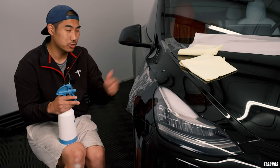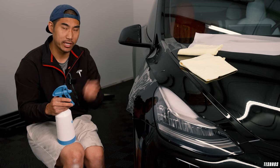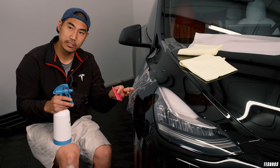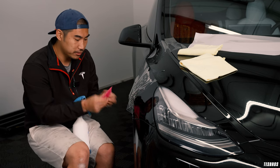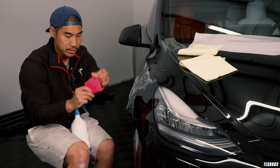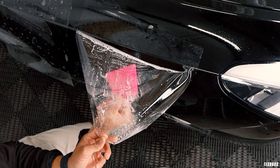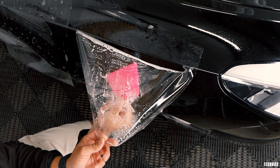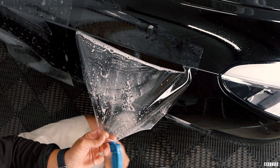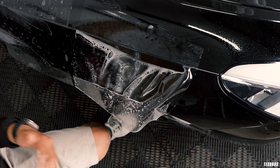Things like dirt usually come down pretty easily. One thing that's different is dog hair or cat hair — those are really fine and because you've squeegeed it in, it almost sticks to the adhesive on the inner side. In those cases, use the edge of a clean squeegee — dunk it in the bucket — and go in with just the tip to agitate that specific area. Once you've agitated it, spray into that area and see it go down. That's how you remove the debris.